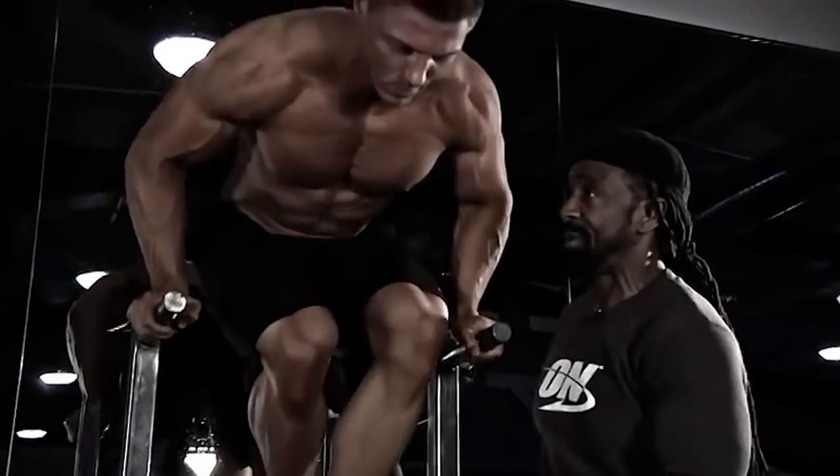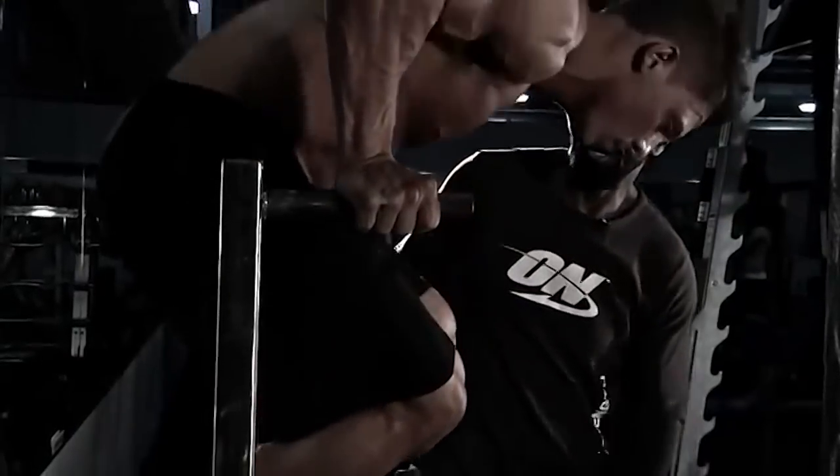Dropping down deep. Pushing all the way through. Squeeze at the top. Lift that butt up.